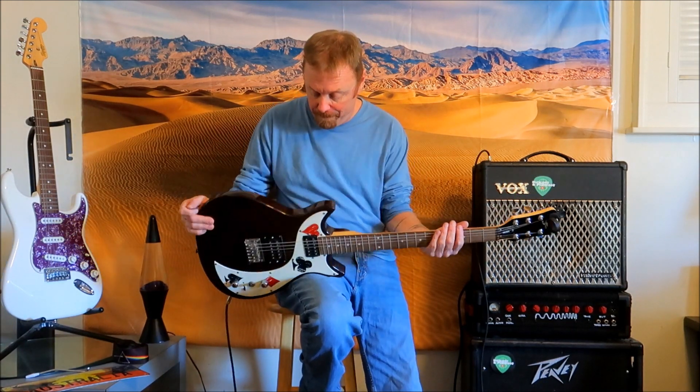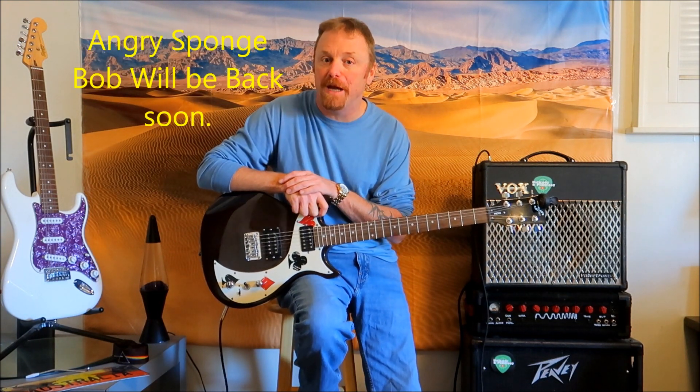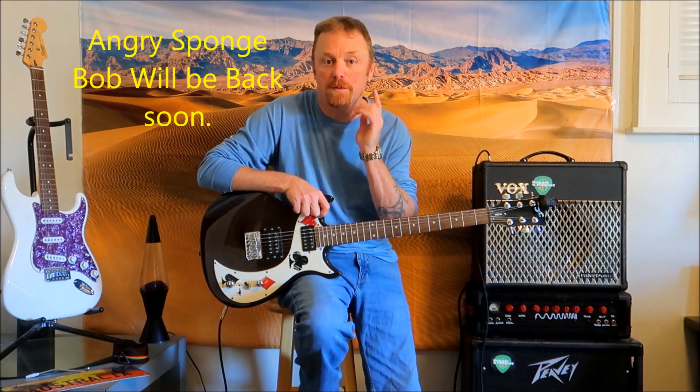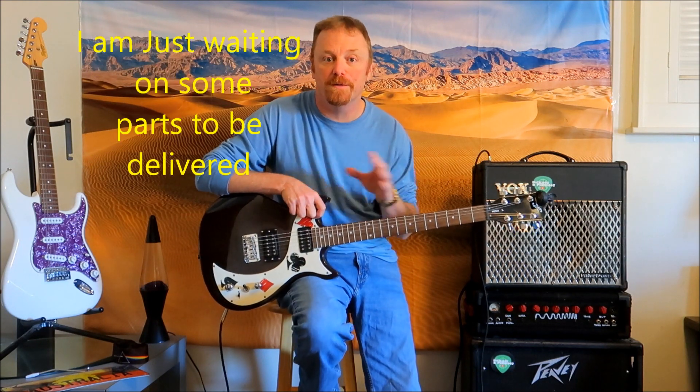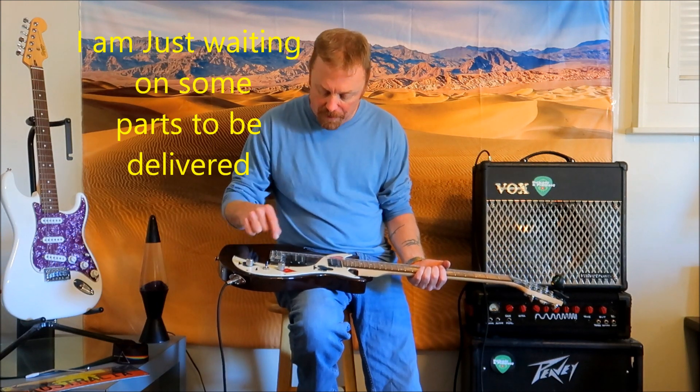This is a pretty neat guitar for $25 bucks, a $3 set of strings, and a $2 battery — I've basically got $30 sitting right here. We're going to dig into this one a little bit and find out what this is all about. That doesn't sound right to me. Any of you guys out there watching this have one of these guitars or know what we should look for? You guys were right about the Angry SpongeBob guitar, so maybe you can help me out with this one. It's got a 9-volt battery and everything is in here.